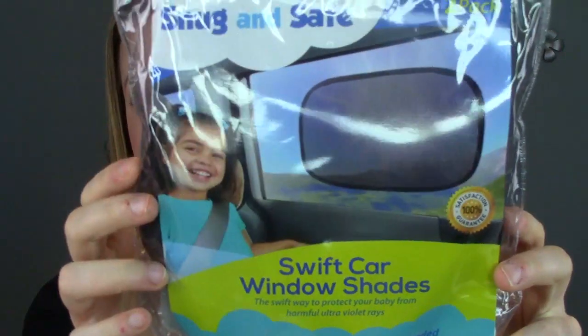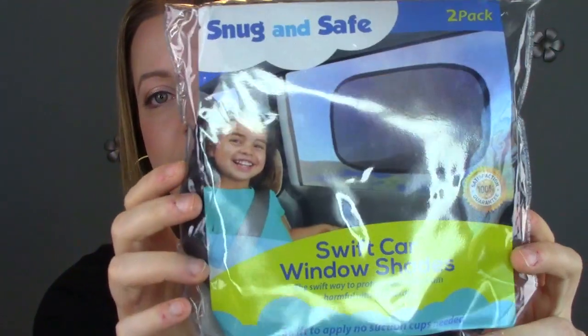What I'm reviewing today is from Snug and Safe — it's the Swift Car Window Shades. It comes in a two-pack, it's sold on Amazon, and I will leave the link down in the description if you want to check it out.